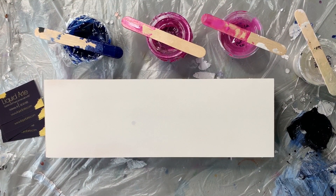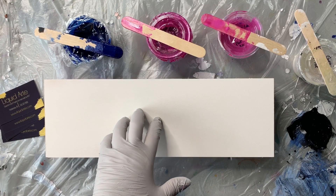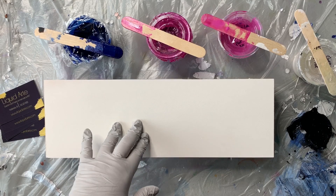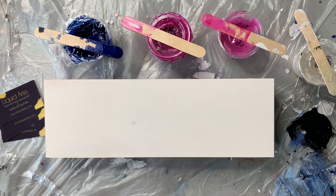Hey everybody, it's Chris and today I'm going to do a little swipe on a cradled wood panel, and I'll kind of explain to you a little bit how I actually get these ready to paint. But first, in the last video I shared with you, I had told you that we had gotten a puppy — his name is Ranger and he's a mini Australian shepherd.